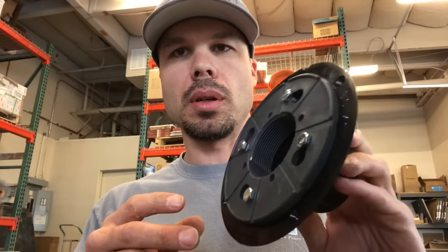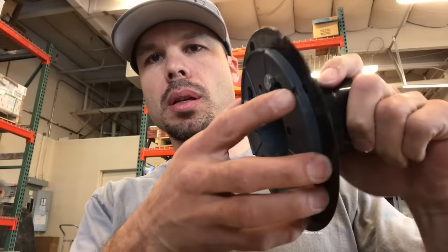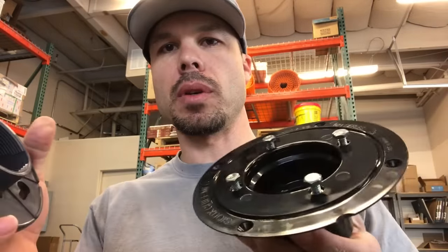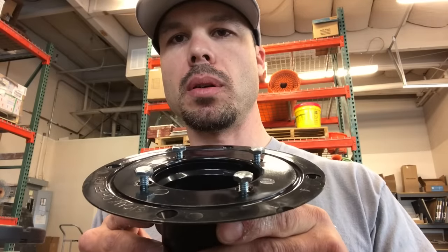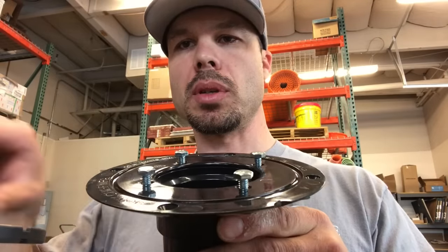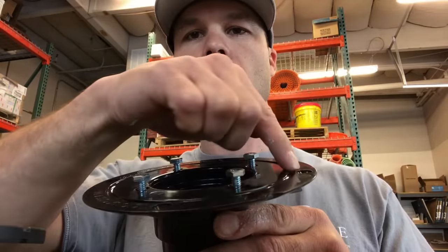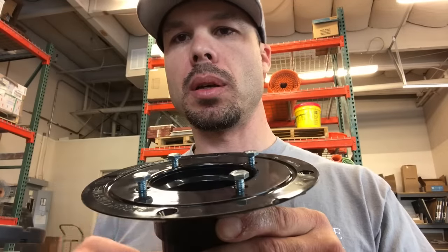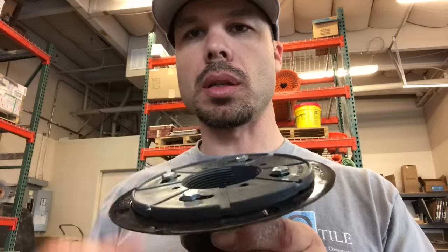So I just want to show you the drain bases we use. This is the bottom part. It's got the clamping ring that comes off of it — this is what you see inside the floor, and it has a pre-slope going up to it. Here is that caulking groove where we put the polyurethane. And then all this clamps on there and sucks it all together.